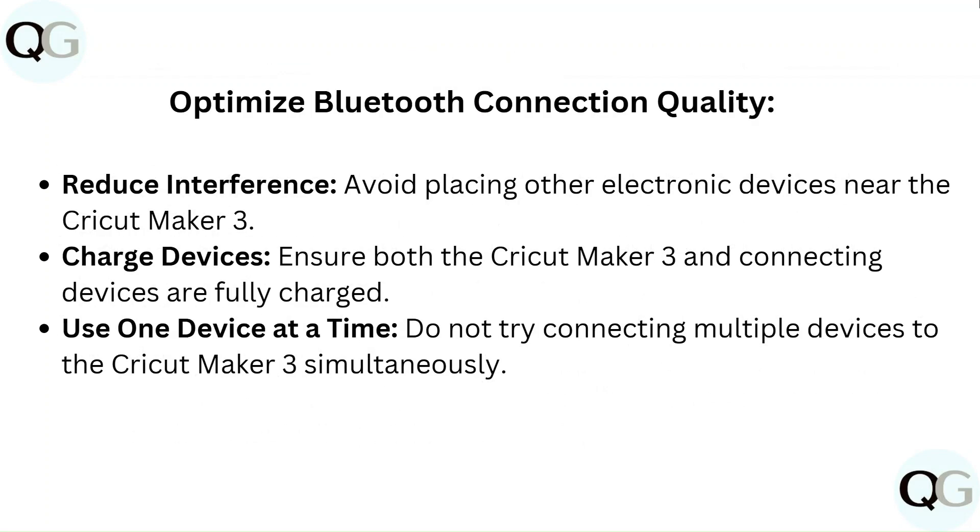To optimize Bluetooth connection quality: reduce interference by avoiding placing other electronic devices near the Cricut Maker 3. Ensure both the Cricut Maker 3 and connecting devices are fully charged. Use one device at a time — do not try connecting multiple devices to the Cricut Maker 3 simultaneously.